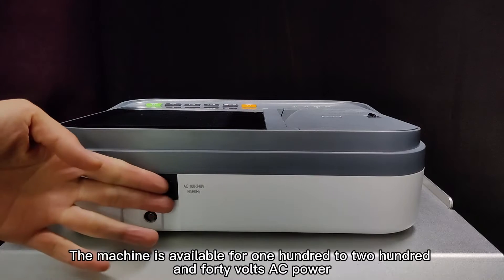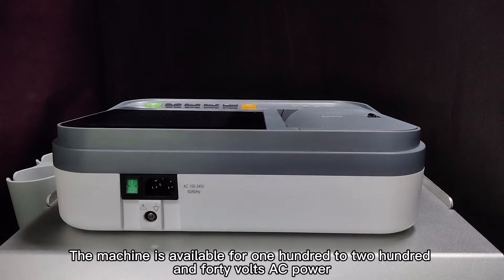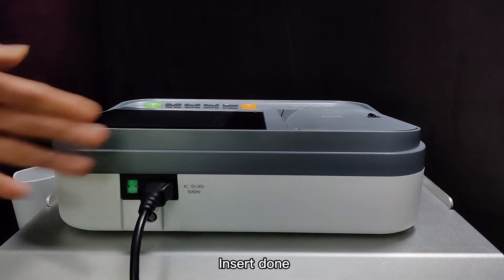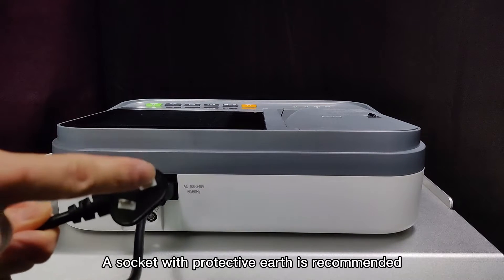The machine is available for 100 to 240 volts AC power. Plug in the AC power, inserting down. A socket with protective grounding is recommended.